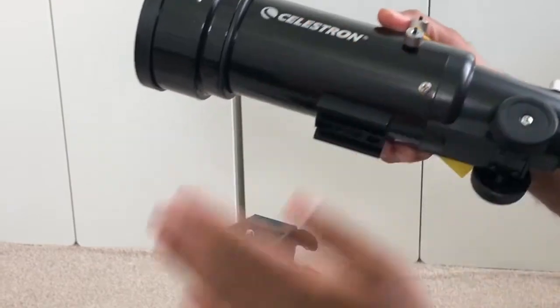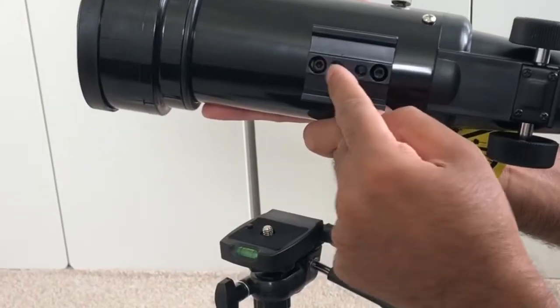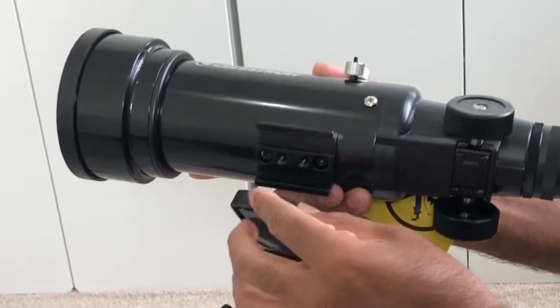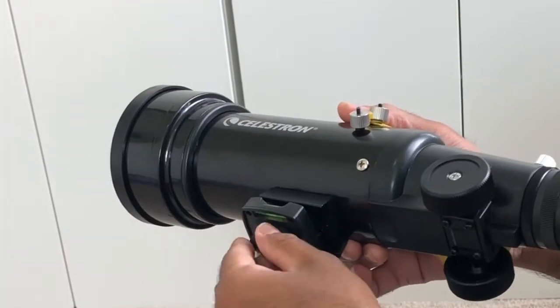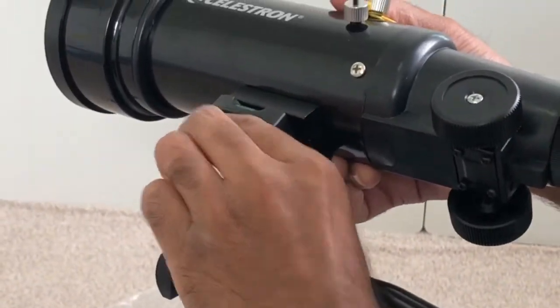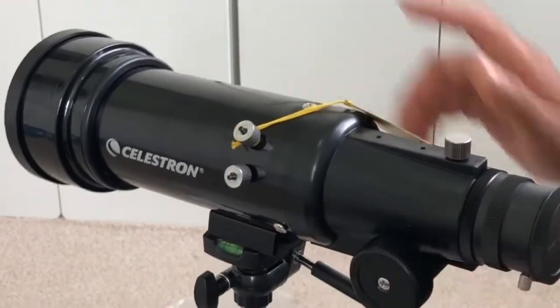Now we're going to attach the optical tube to the tripod. For that, you're going to lift this up and you have two holes in there. You can put whichever hole you want, and then screw this in. That's tight enough, and then leave it there.